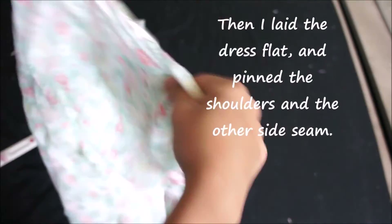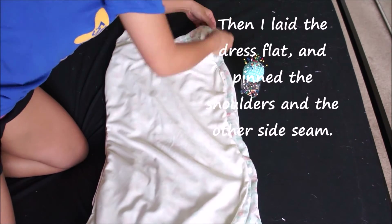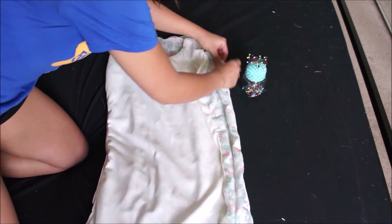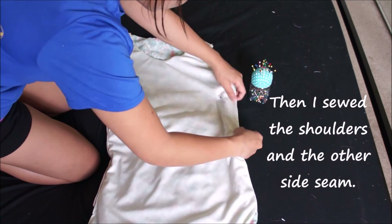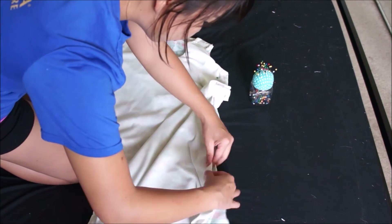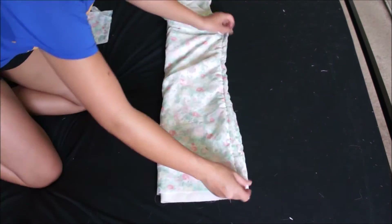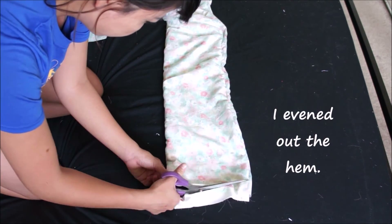Then I placed the dress flat with the right sides facing each other and pinned and sewed the shoulders and the other side seam of the dress. Then I made sure that the hem was even and went ahead and finished the bottom of the dress.